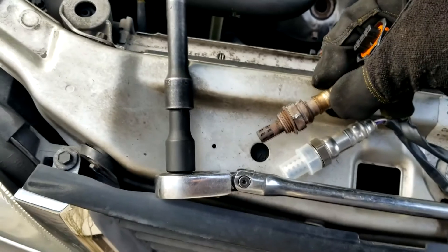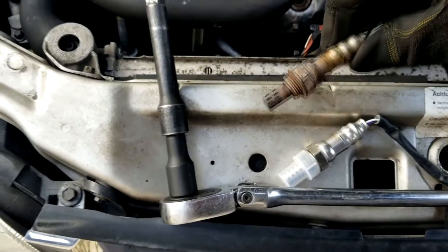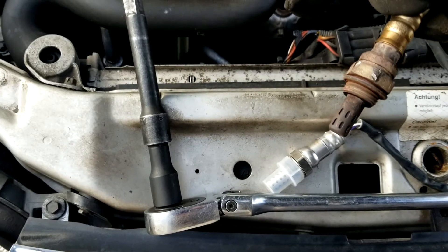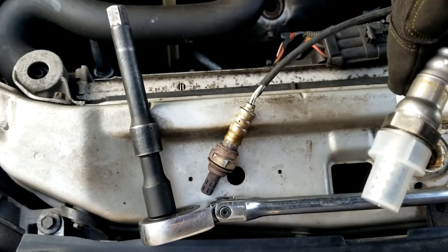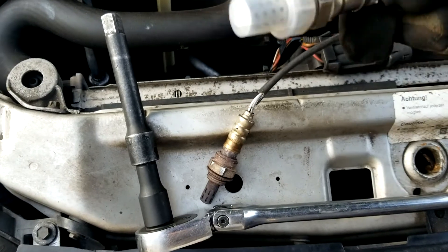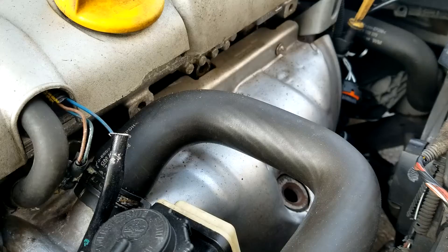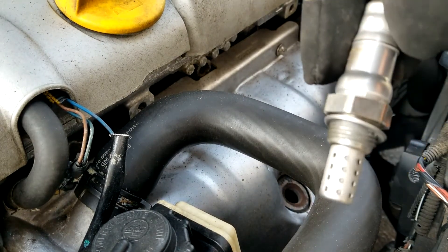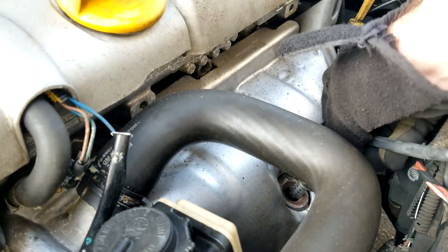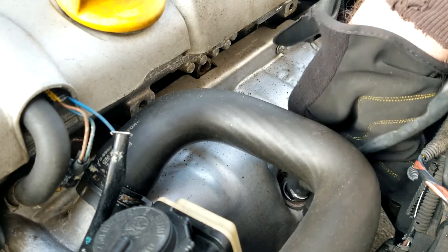I'm slightly concerned about how different the new one versus the old one looks, but I know Delphi is designed to work with GM engines and this may be a GM product. The old one says it's made by Siemens — part number 5WK9-1701. I'm replacing it with a Delphi ES-20282-12319. It's pretty different, but it cross-referenced the same according to a German parts database. Brand new from GM, it already has some anti-seize on it to deal with rusty situations.